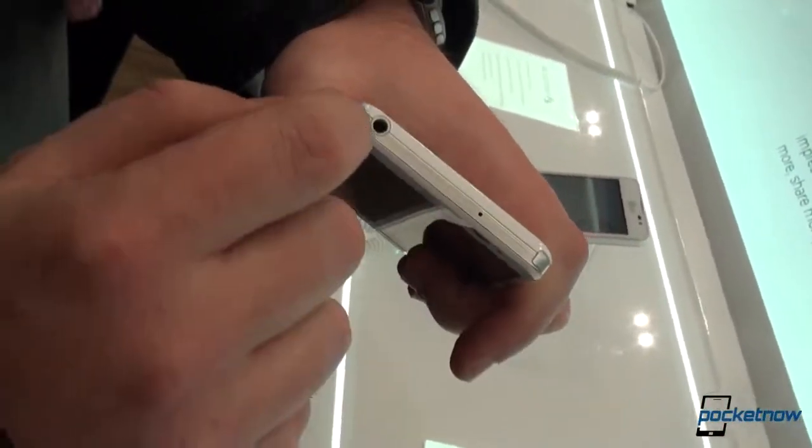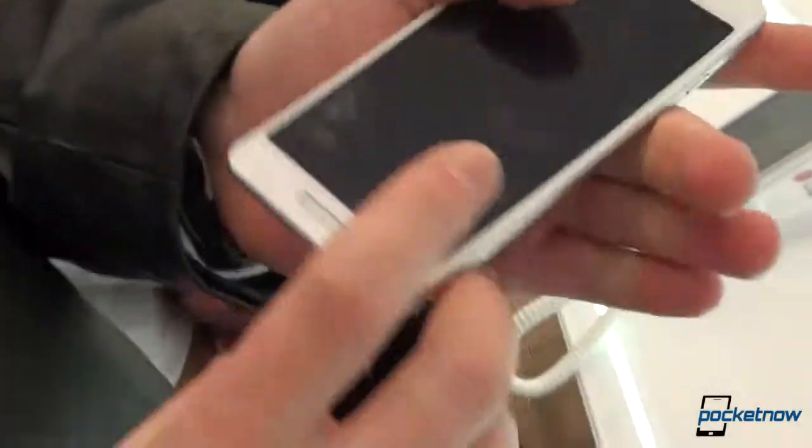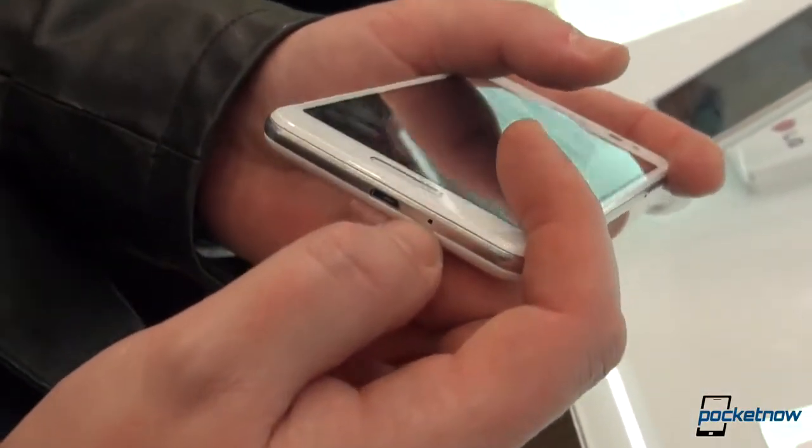At the top we have a 3.5 millimeter headphone jack and a secondary microphone for noise cancellation, while the bottom holds the micro USB port and your primary microphone for phone calls.